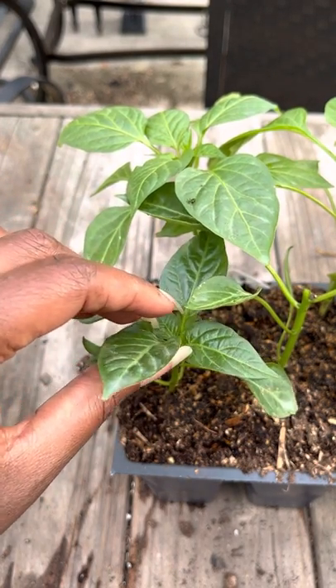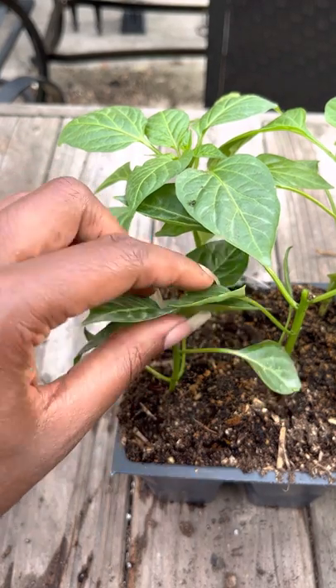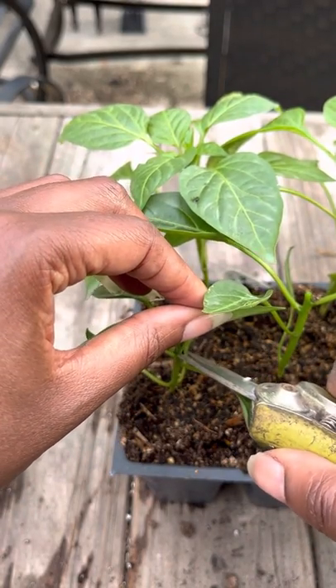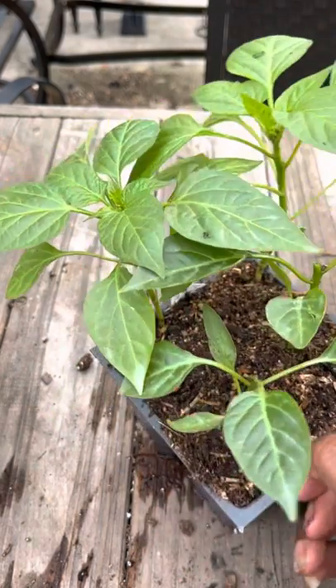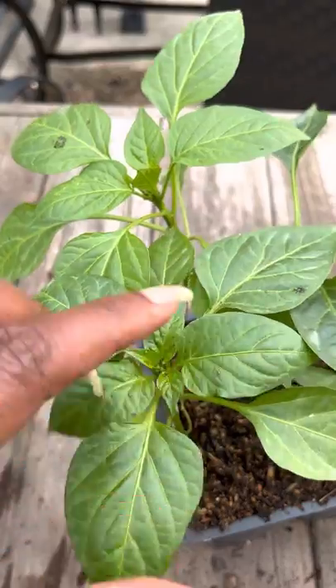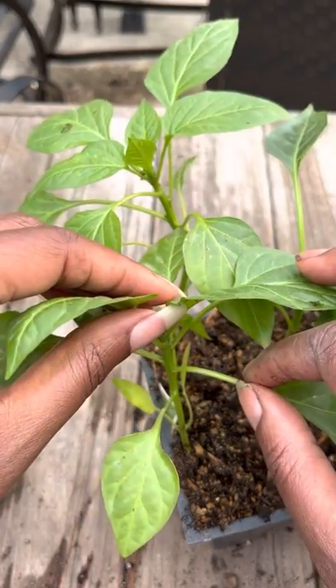What I do is I go in with my snippers, and I always sanitize my snippers just to make sure that I'm not introducing any type of disease to the plant when I'm doing this, because we're basically creating what you would call an open wound or open sore. So what I'm going to do is get right here in the middle and snip this whole middle off. This one is actually starting to produce little peppers here, so I want you to look at the stem right here and look at where I'm cutting.